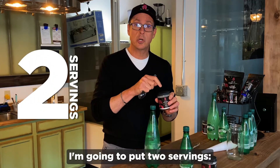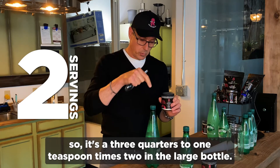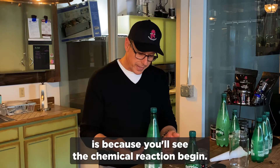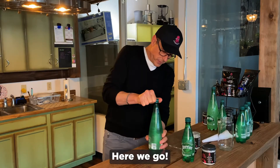I'm going to put two servings — so it's three quarters to one teaspoon times two in the large bottle. You'll see I'll pour some of the water out. The reason why I pour the water out is because you'll see the chemical reaction begin. It's pretty cool. Here we go.